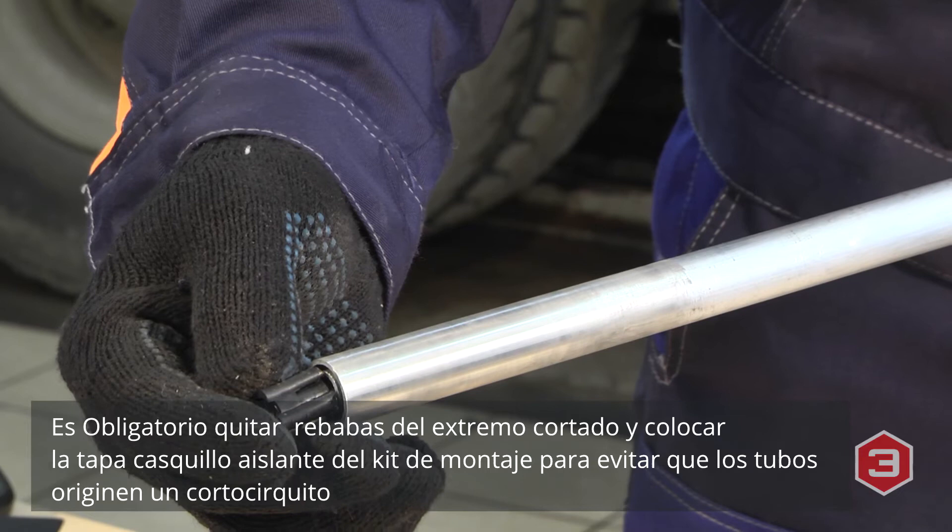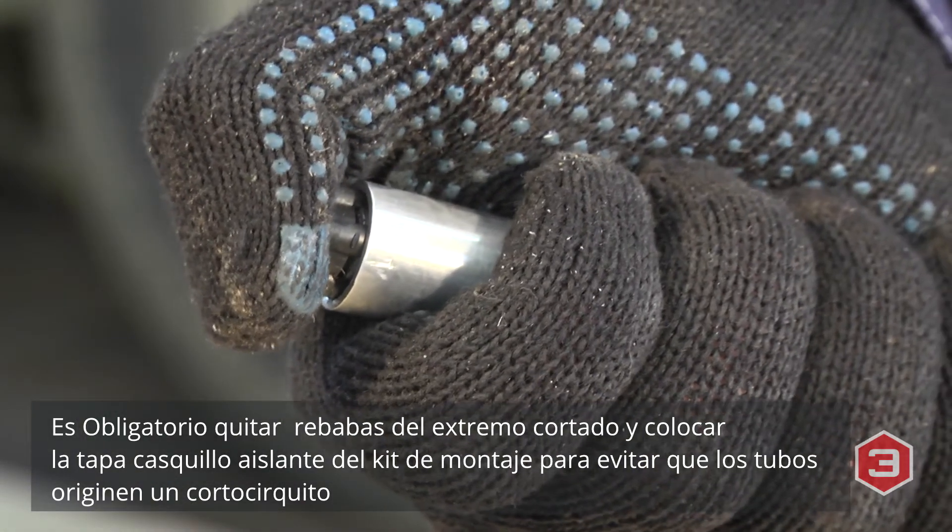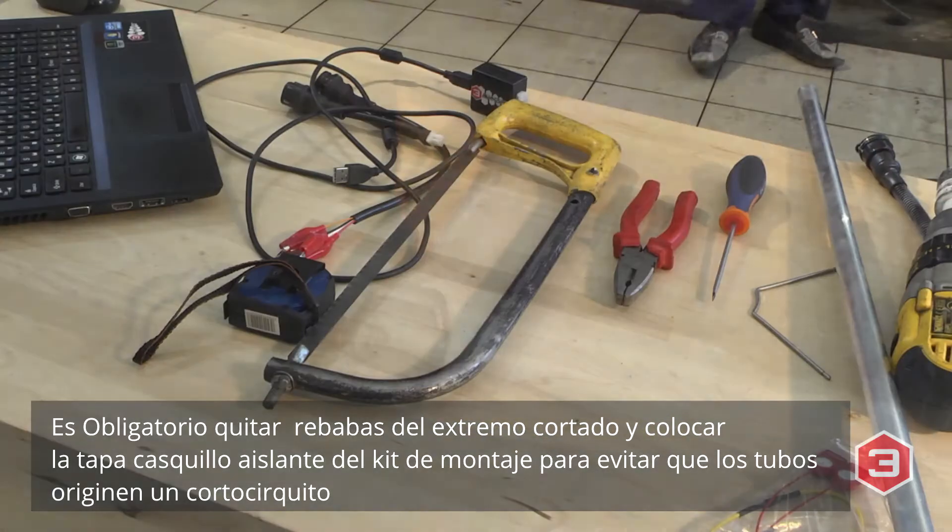Deburr the edges, then insert the insulating cap from the installation kit so that the internal tube doesn't touch the external one.